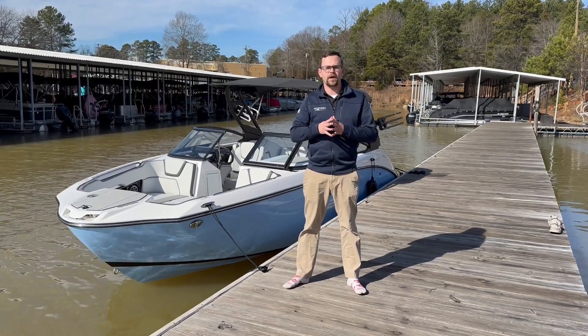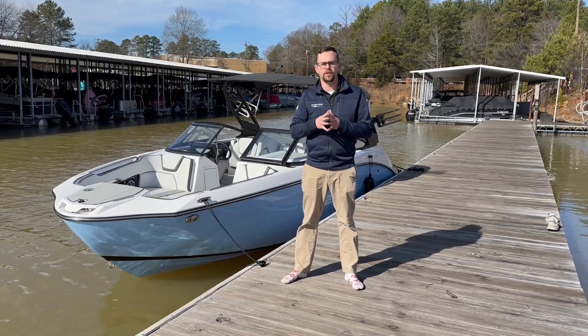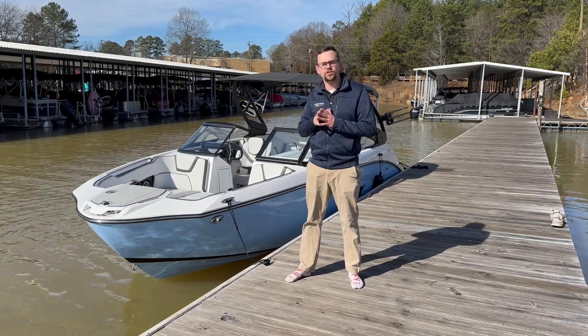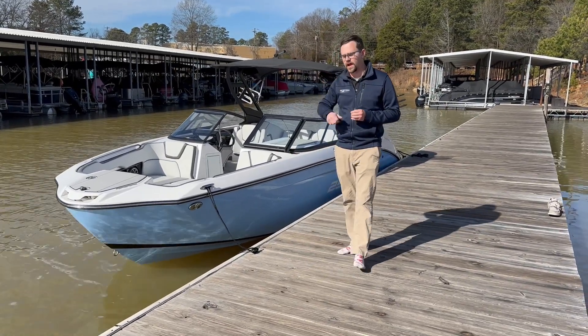Hey guys, Connor Martin with Marine Max Lake Wiley, 803-831-2101. Today I wanted to show you guys a brand spanking new 2024 Yamaha 252XE. Let's go ahead and start on the exterior and then we'll jump on the inside.